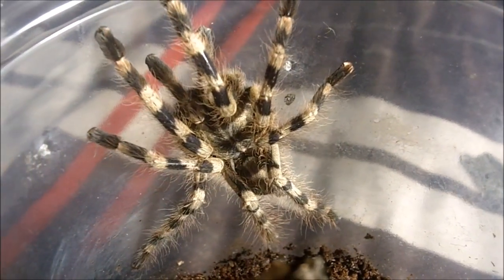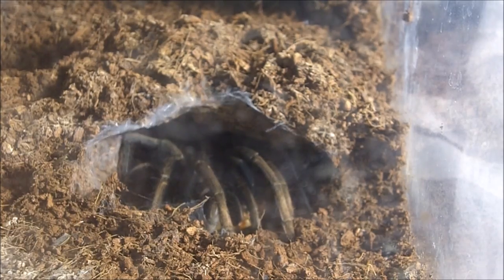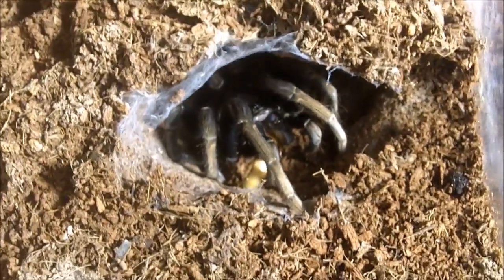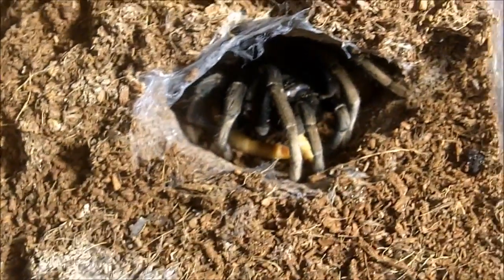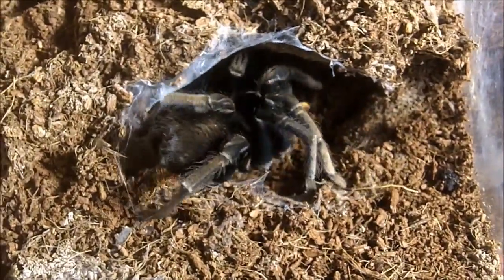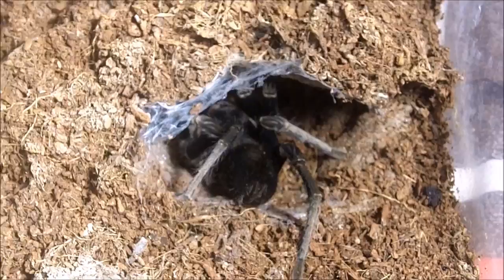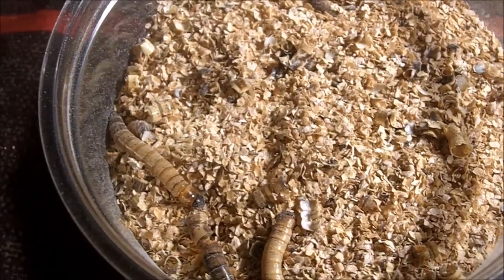Really striking Pokie. This one here is Peachy Natasha. She is my Cyclosternum sp. macala, the Peruvian peach collared — hence the name Peachy Natasha. Oh nice — first time she ate on camera in a long time. Woohoo! We'll give one more to her and see if she wants it. There we go, beautiful. Some good eating now.